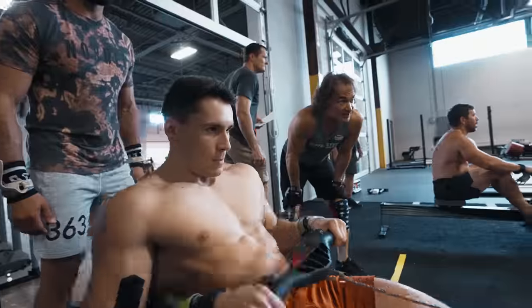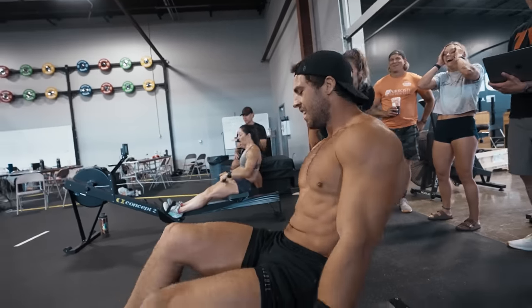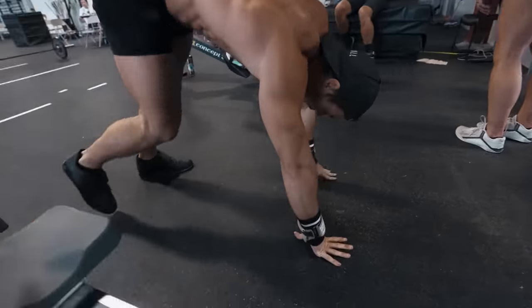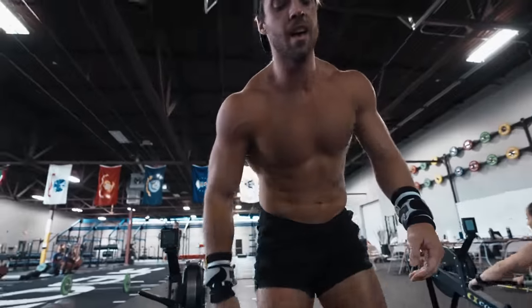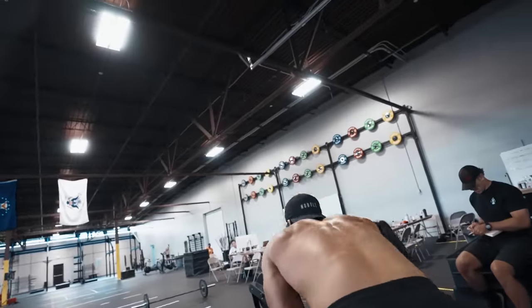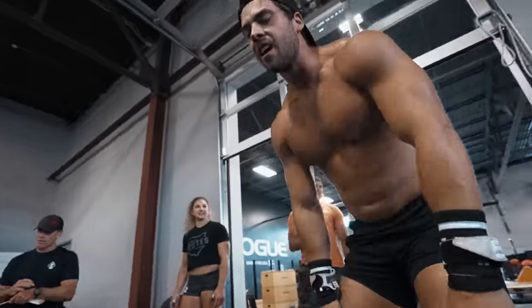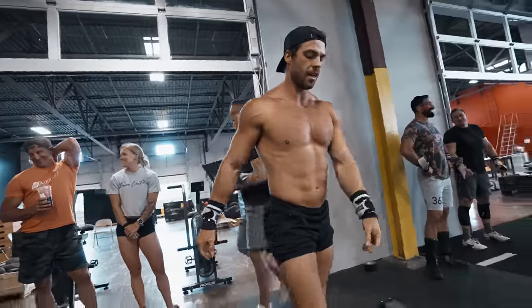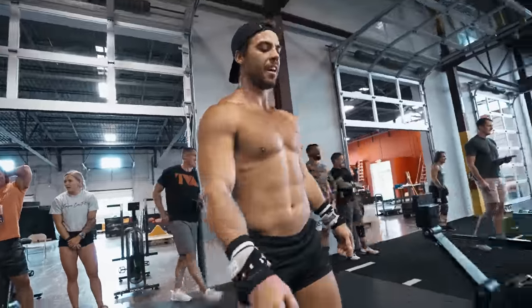I knew that the men's pace was right — I had landed on that pretty easily. There's a lot less spread between men in an event like a 1K row for time, you see less distribution than you do in the women. So it was a little easier to land on that number. For the women, I was a little bit less certain. Funny enough, 3:40 was the original number I had — we kept second-guessing it, retesting it, but ultimately came back and stuck with it.